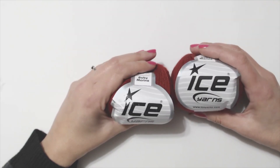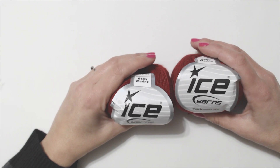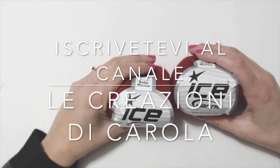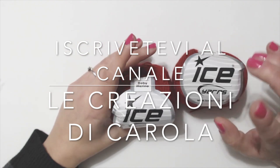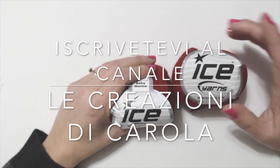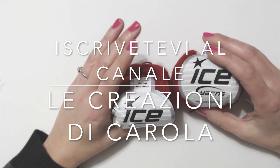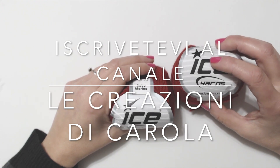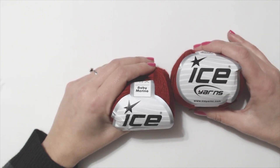Ciao a tutti, come sentite dalla voce non sono Paola ma sono Carola del canale Le Creazioni di Carola. Io e Paola abbiamo deciso di fare una nuova collaborazione: io ho realizzato la maglia e Paola il poncio. Ringrazio Nicoletta del filo di Arianna Magno Uncinetto che ci ha fornito il filato e ringrazio anche Paola per la sua collaborazione.